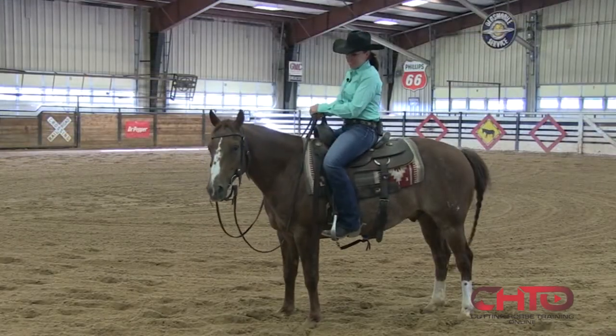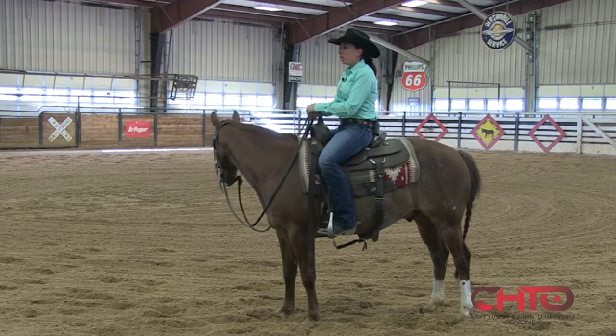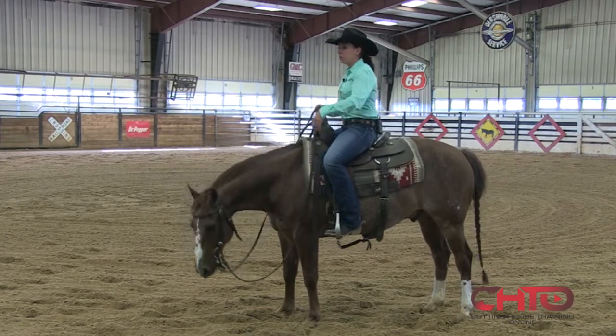What would you say are some of the biggest mistakes you see people making when they're trying to get a horse ready? Well, just kind of the way I had started out — things that bother me personally, like getting on a horse and just walking away.